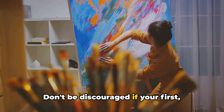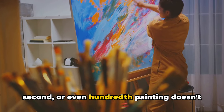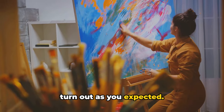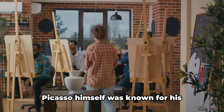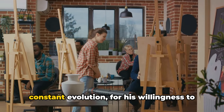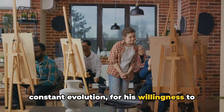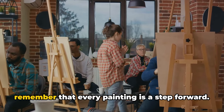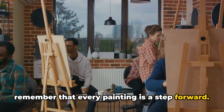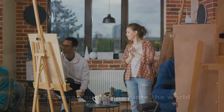Don't be discouraged if your first, second, or even hundredth painting doesn't turn out as you expected. Embrace the process, the journey of discovery, the joy of creation. Picasso himself was known for his constant evolution, for his willingness to learn and experiment. So be patient with yourself and remember that every painting is a step forward. Practice makes perfect.